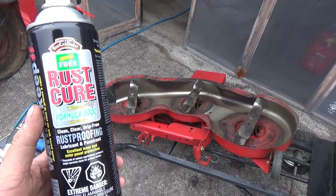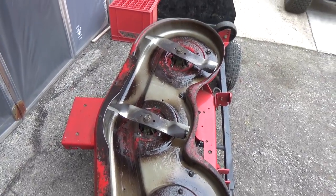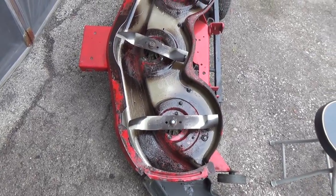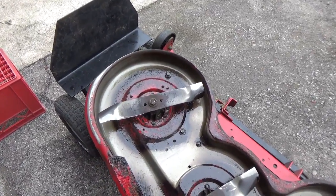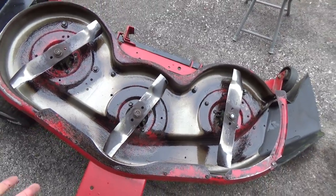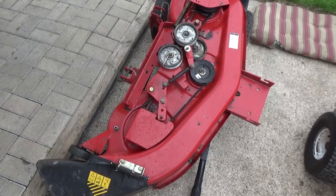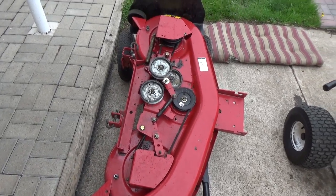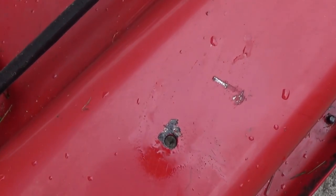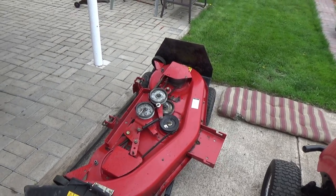To undercoat this deck we're using Rust Cure Formula 3000 — this is the stuff we use on all of our decks, works great. We've sprayed the underside of the deck and then brushed it in. Just layer it on thick and it puts a protective coating between your metal deck and the outside air. This stuff does what it says — it prevents rust. We've also rust-converted some of the areas and hit them with the rust cure, including those little holes where rust was starting. And remember, the water was beading off after 12 months — this stuff works awesome.